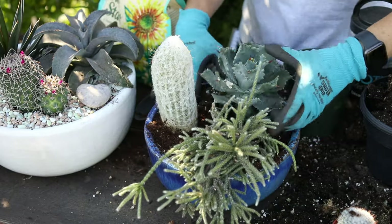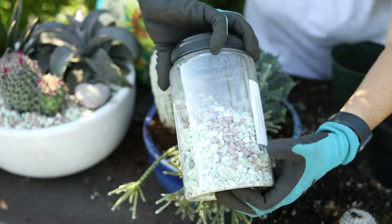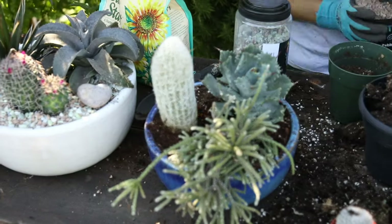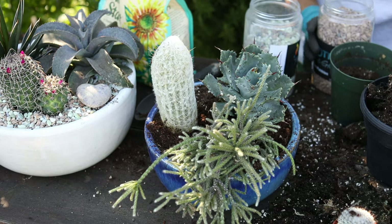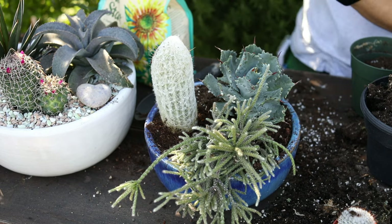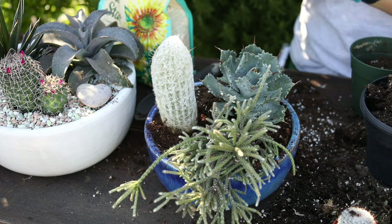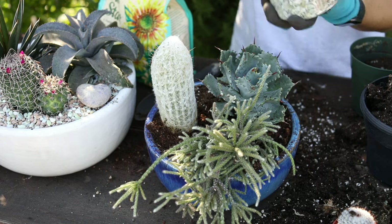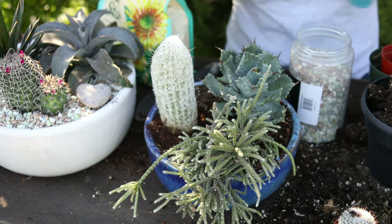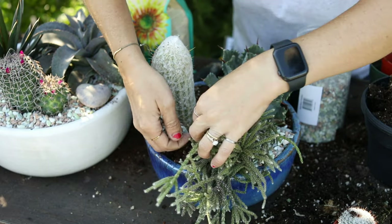We're going to face this way and then we will add a top dressing. So this one has a light green — sometimes if I don't have the color that I want, I will combine ones together, and then I add this brown to get a nice mixture there. I find this is easier to do without my gloves on — just pour it around the edge.